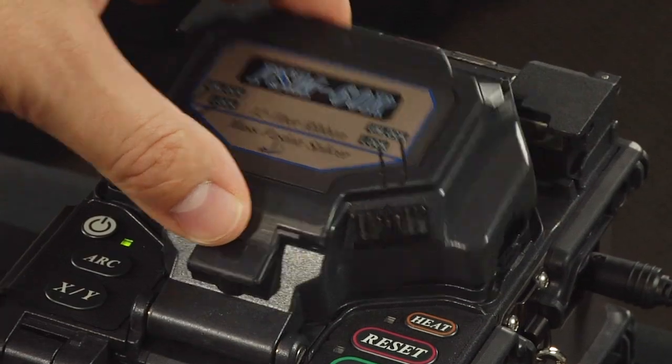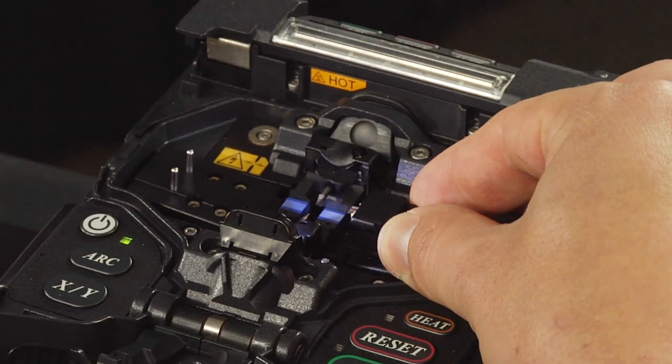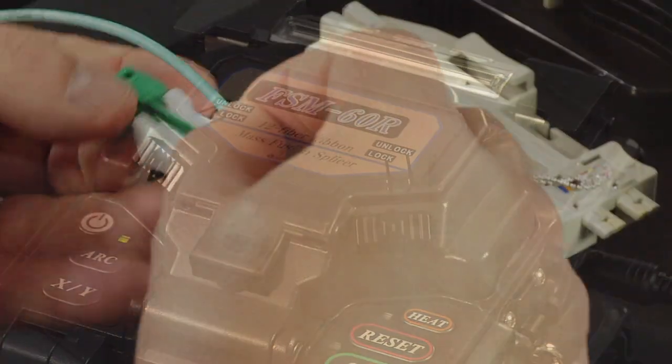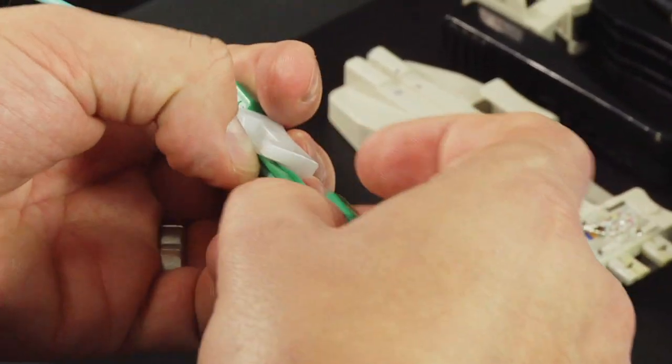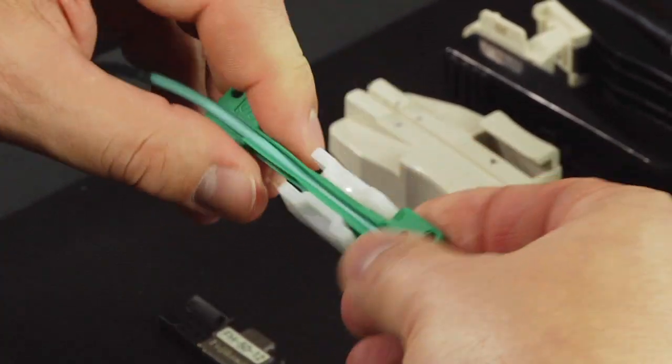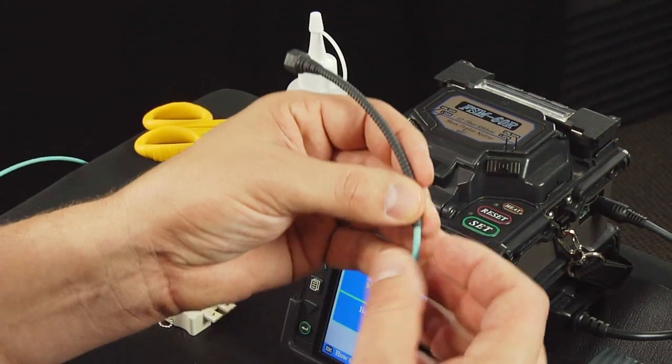Place the Fuse Connect connector body holder into the right side of the fusion splicer. Place the three millimeter cable clamp 16 inches from the end of the cordage cable and clamp the cable. Slide the cordage boot onto the cable.